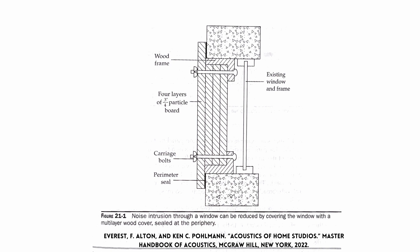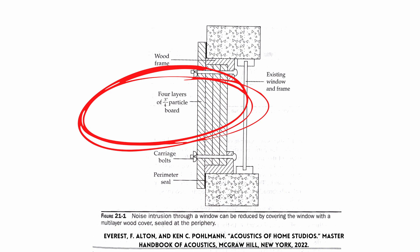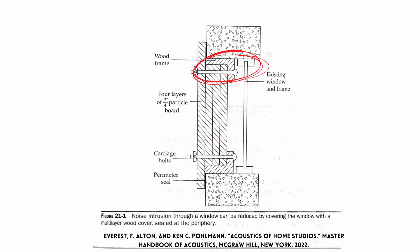Take a look at this diagram from the Master Handbook of Acoustics. One of the first things to notice is that you'll need a fair amount of space either in front of or behind the window. You're going to use four layers of three-quarter-inch particle board, which will sit within a wood frame that you build. Carriage bolts hold the entire thing in place in front of your existing window. With soundproofing, two things make this work: the mass of the particle board to stop sound, and making sure it is absolutely airtight.